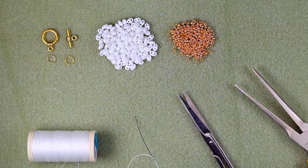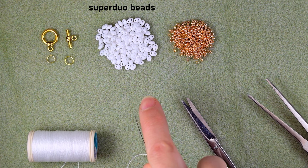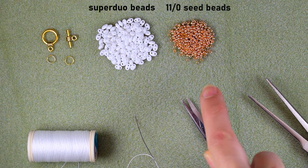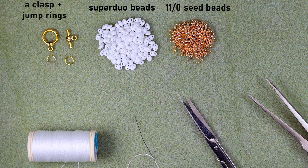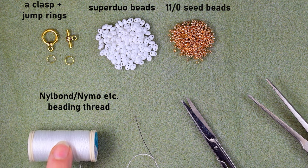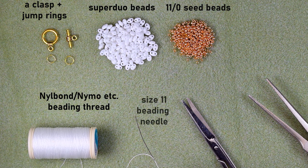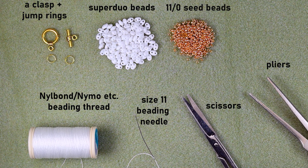For this video I'm using SuperDuo beads — you could also use twin beads — in white color. These are 11/0 golden beads; you could use Tohos if you want. I'm using a toggle clasp and two jump rings. This is New Bond thread, close to nylon thread — it splits in two but is much less expensive. I'm using a size 11 beading needle — you could use size 12 or 10 — plus scissors and flat nose pliers.